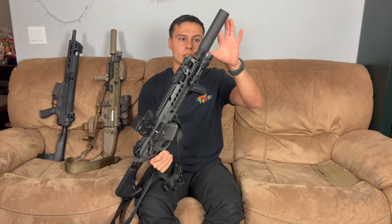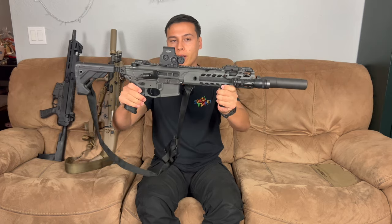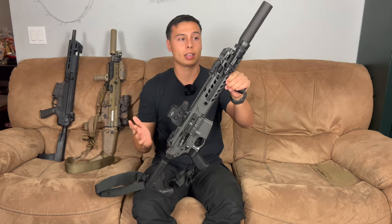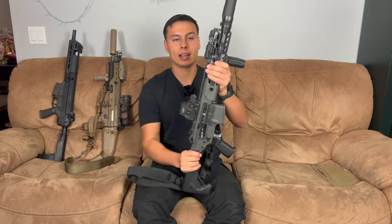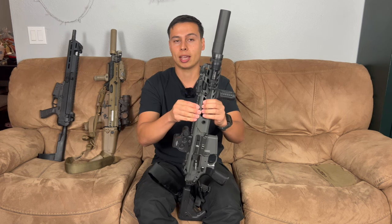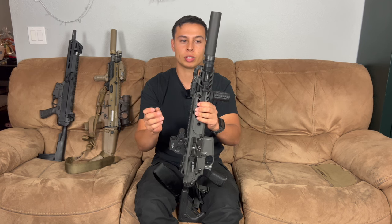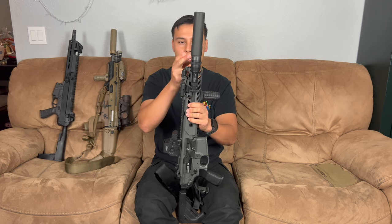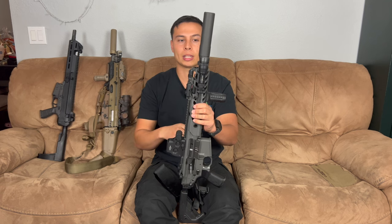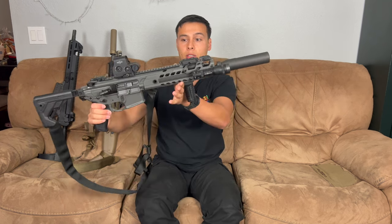They don't make this suppressor anymore, but it is a 30-caliber can and we're going to run it on this 11.5-inch 556 Virtus. In the video coming out this week it's going to be compared against my buddy's Sig Virtus with a Q Thunder Chicken — that's a 30-cal suppressor on his Virtus. I have not run my Virtus suppressed yet, but I'm excited to, and I think it'll be pretty low back pressure.